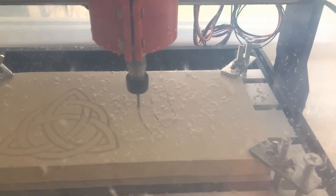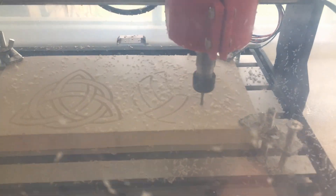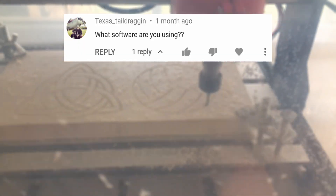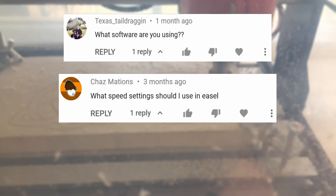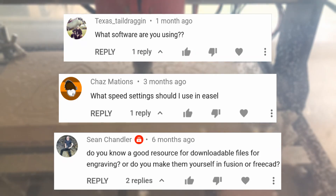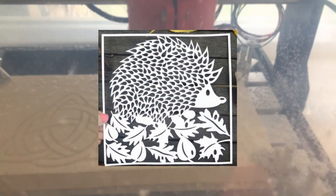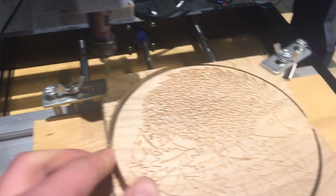Recently, I've had a lot of people ask me questions about the actual process of using my CNC and making a carving. Questions such as: what software do you use, what feeds and speeds do you use, and where do you get the files and designs for carvings? So in today's video, I'm going to cover all that and more by making a complete step-by-step walkthrough of how I start with an idea in my head and turn it into a finished product using my 3018 CNC.